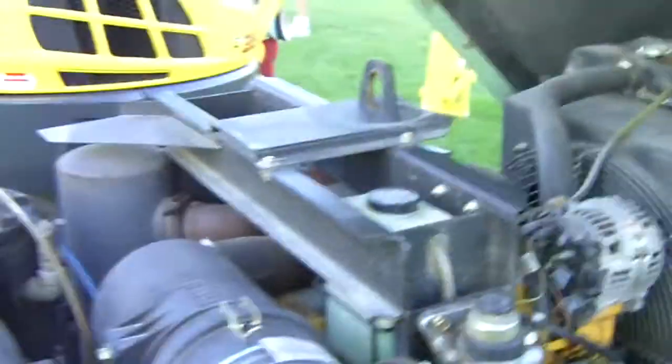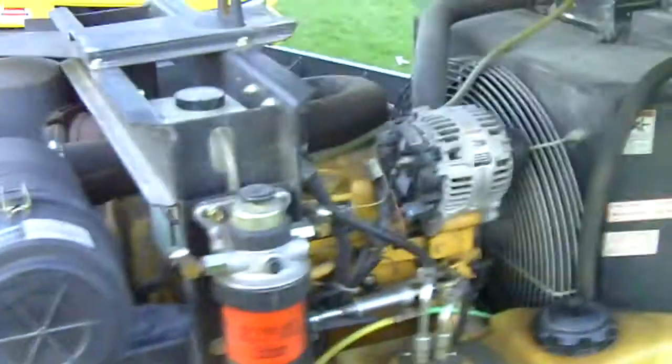Pretty skookum, beautiful. That was a Sullivan.